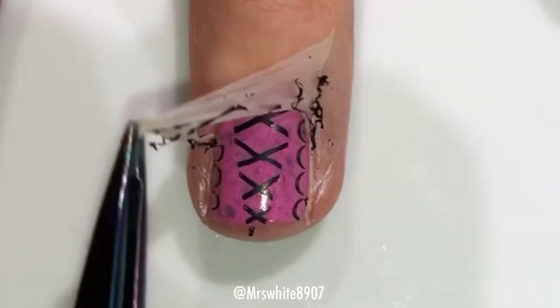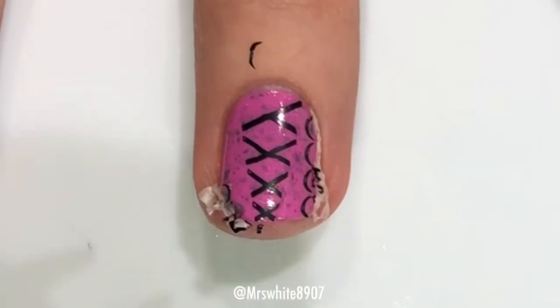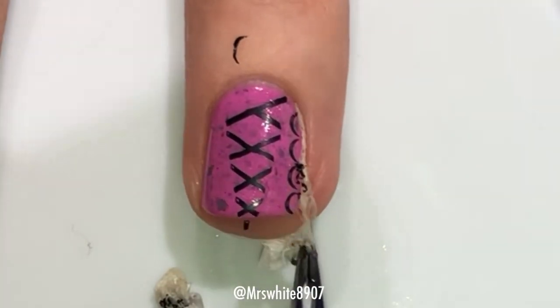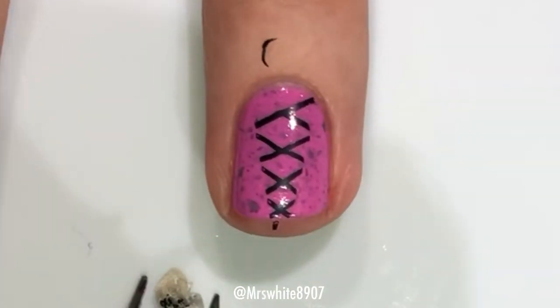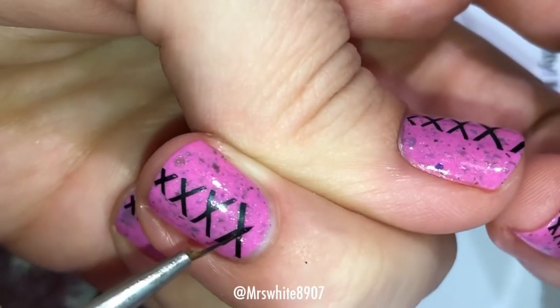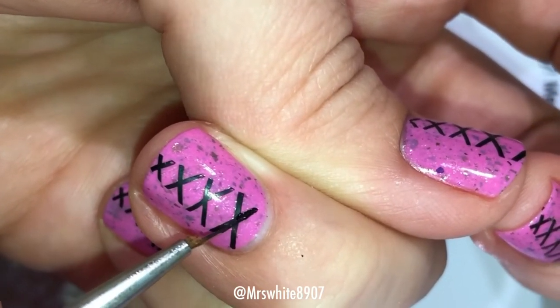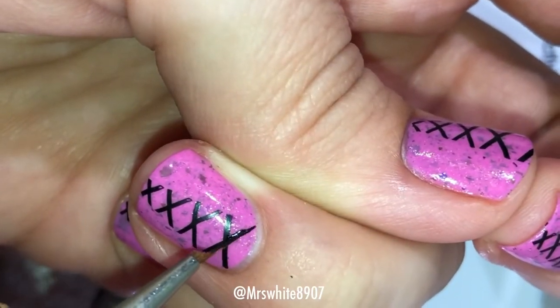Then I took my tweezers to remove the Cuticula, and in the process I lost a little piece of the stamp that I actually wanted to stay on my nail. So I just got a little striping brush and painted that line on there that I accidentally removed.